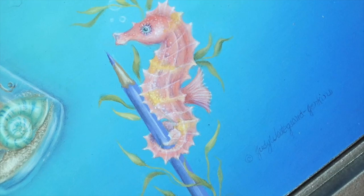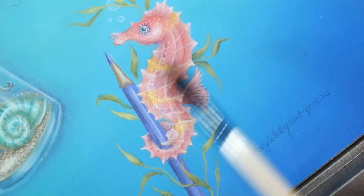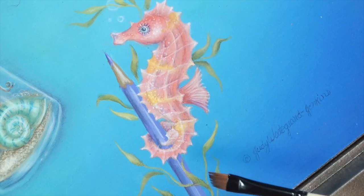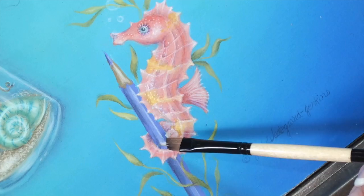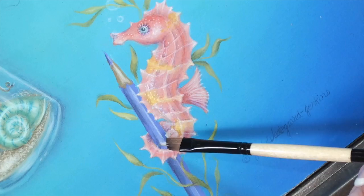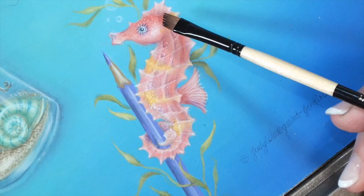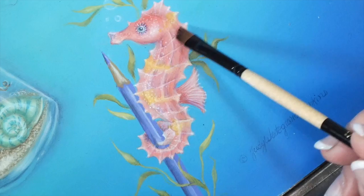Within each of those little sections, I added alizarin crimson shading across the left edge and the bottom edge of every single little section. I deepened it with dioxazine purple. And on a few, I went in with a little bit of coral shell and highlighted the upper right section on just a few of these areas that are close to the center of his body. I also went in to the spine tips and highlighted them using a liner brush, or you could also use a small angle brush. I used coral shell and snow white in about equal parts, and just went into each of those little tips and highlighted them — all the way on the front and the back side of the body.